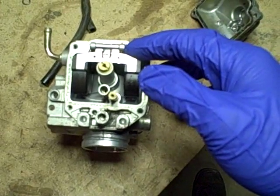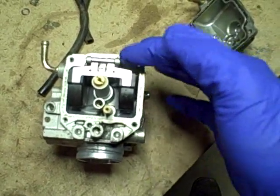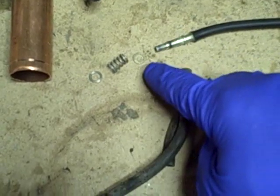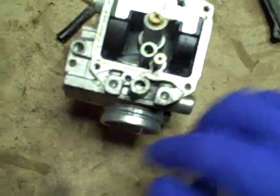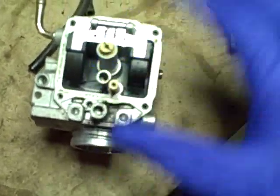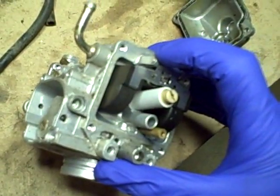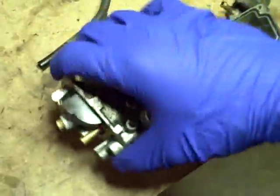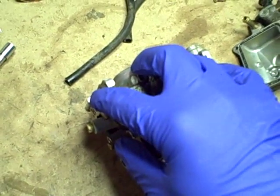I'm going to have to push that out with a small nail or punch. I also want to note that there was another washer here, so the order of assembly on this cable is actually: cable, washer, spring, washer — that washer was stuck and I didn't notice it until I turned the carburetor over and it fell off. The pin has a head on one side, so it has to be driven out in this direction. I'm going to place the carburetor on the bench, find a tool with a sharp point, and gently tap that pin out.